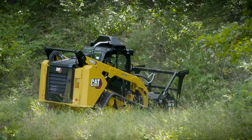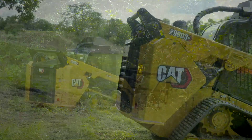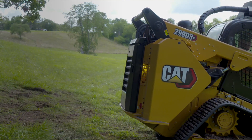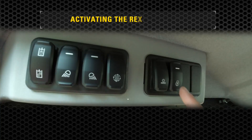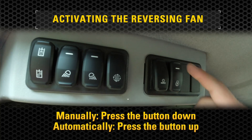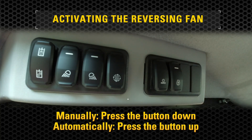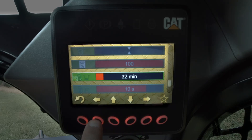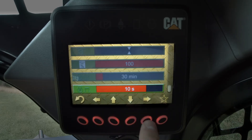The land management machine comes with a reversing fan to help clear material from the intake screen in order to provide optimum cooling airflow at all times. This can be activated from inside the cab both manually and automatically. The automatic setting can be changed using the advanced display, which includes settings for both the frequency and the duration of the reversing cycle.